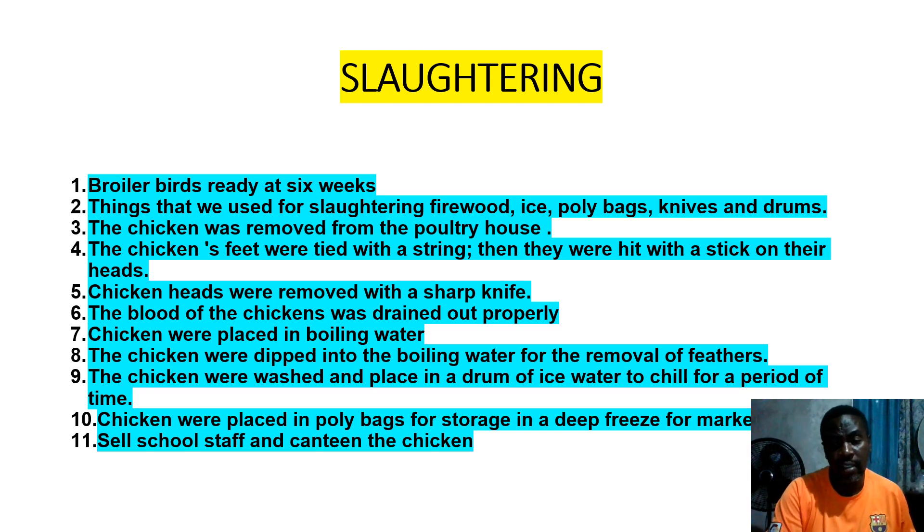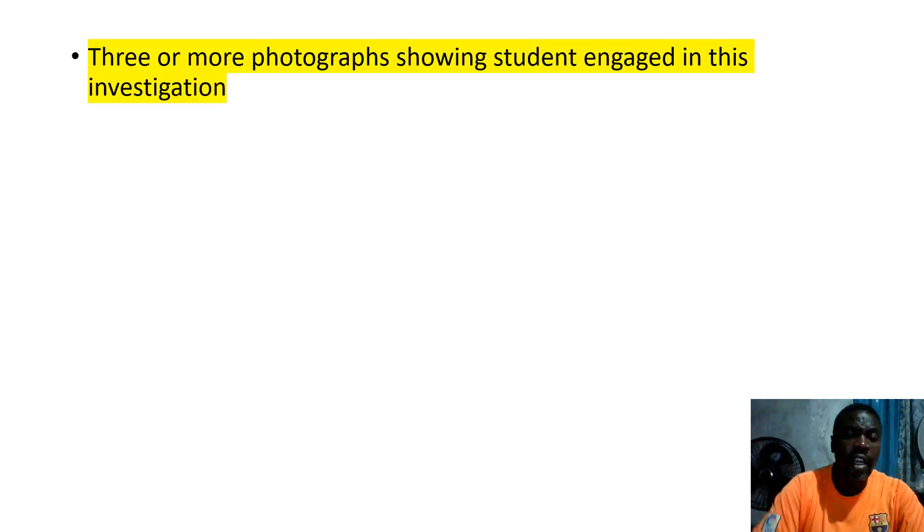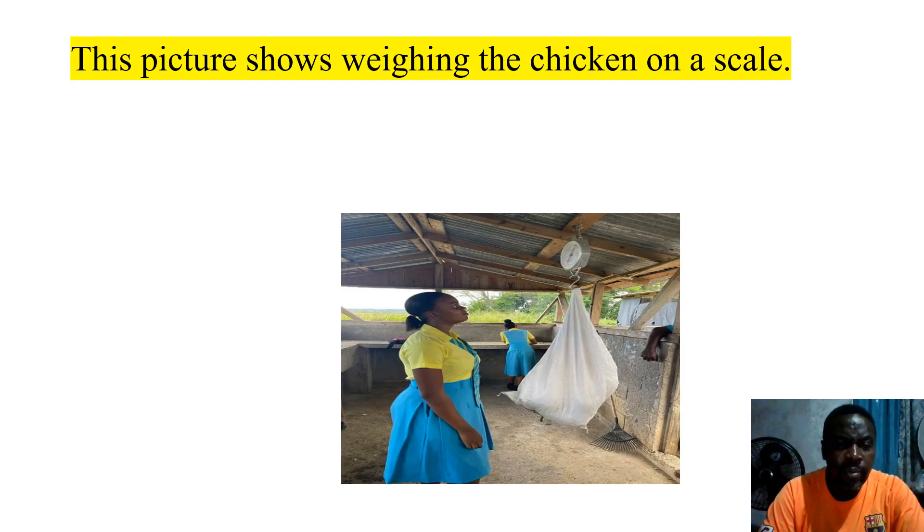Three or more photographs showing students engaged in this investigation is required. This is something I really emphasize — sometimes students do not take any pictures when they are doing their activities because their phone is broken or their phone distracts them. Save your pictures to Google Drive so you still have access to them.